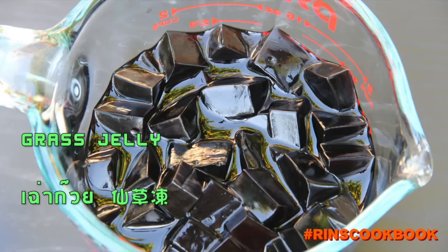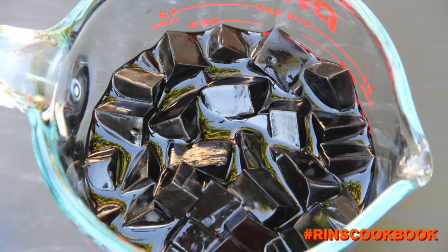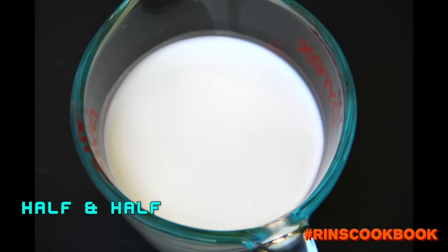For the grass jelly, we have a video on how to make that — we'll put a link in the description box below. You'll also need half and half or evaporated milk, and ice.